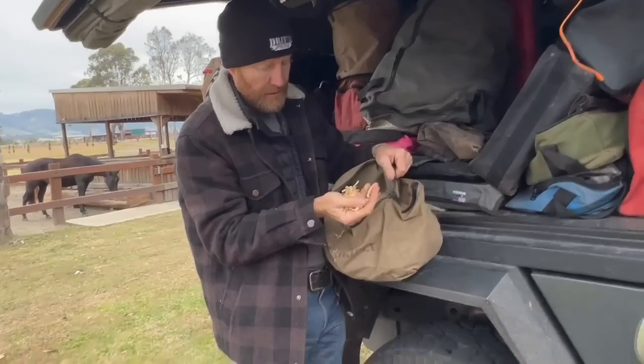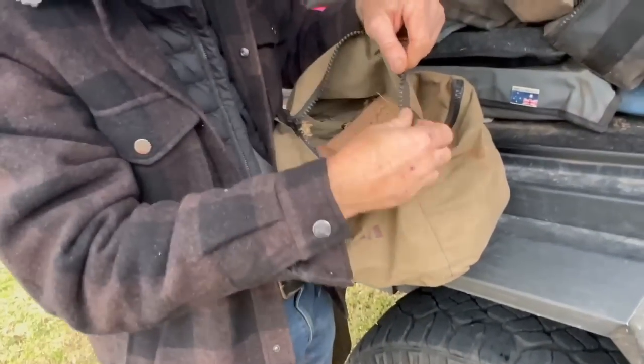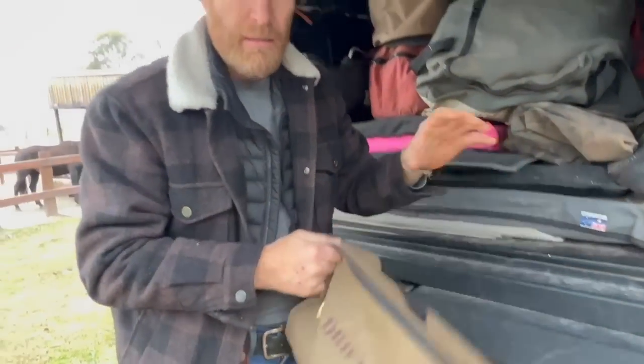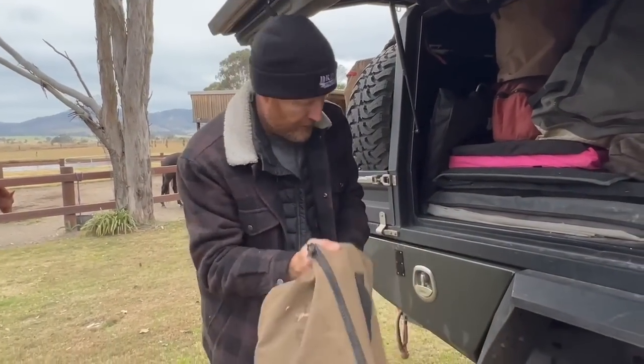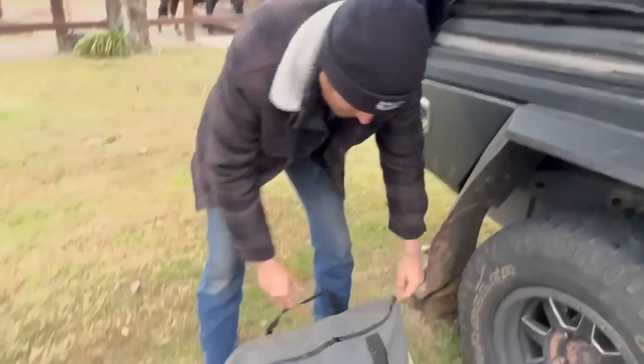This is my fire-making bag — pitch-soaked pine shavings. Pretty much in the desert you grab some small sticks, there's a grass life, easy. But there are a few times you need some kindling and I love carrying that.